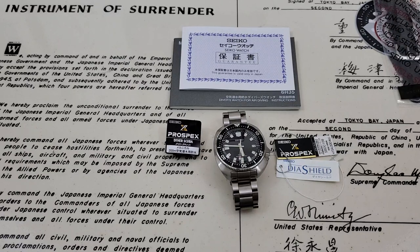All right, hey guys, OFD checking in here on a Wednesday evening, and it's finally time to do the full review of the Seiko SBDC 109.